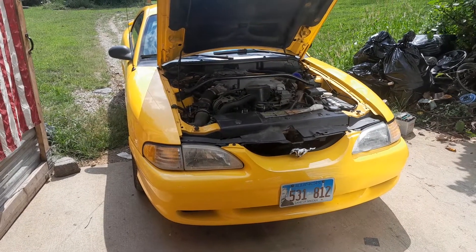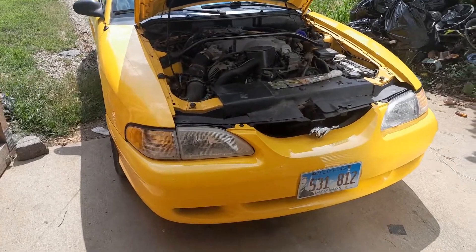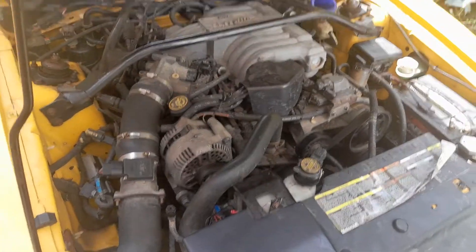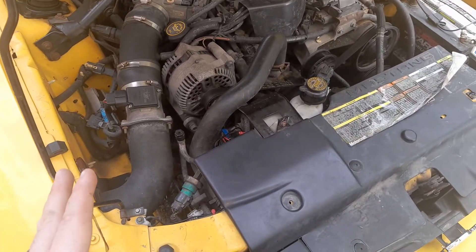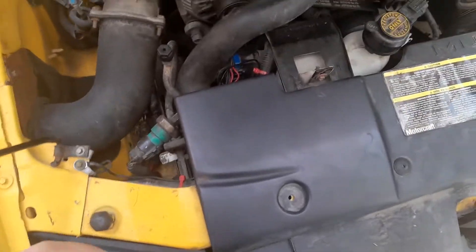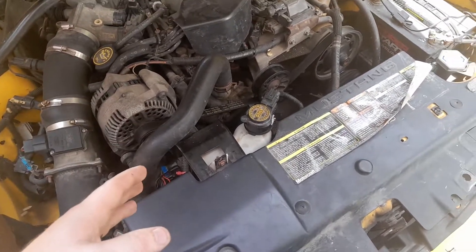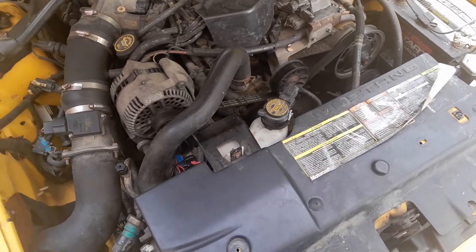It's super hot so I'm going to try to get through this as quickly as I can. Ignore the trash — I'm actually cleaning out my shed right now. This is going to be a really quick video on how to bypass a CCRM on a 94/95 5-liter Mustang GT. Your CCRM has its relays built into it and those control the fans — low speed, high speed — and occasionally they go bad.